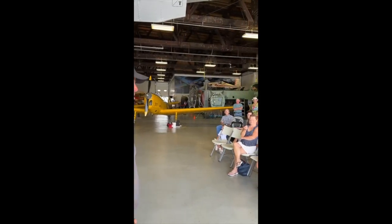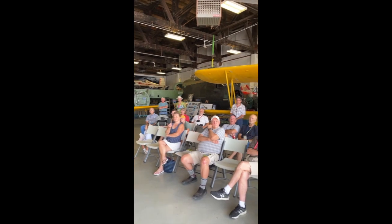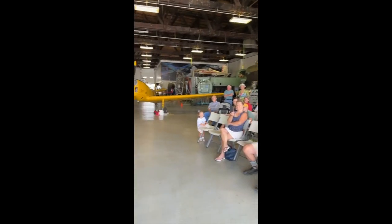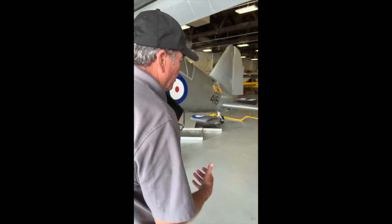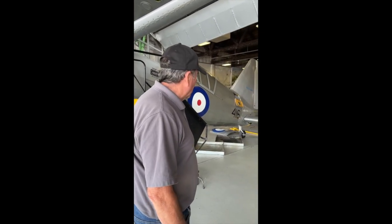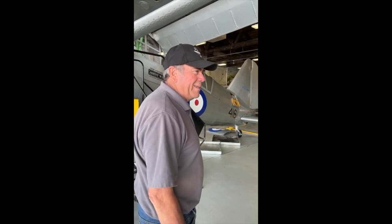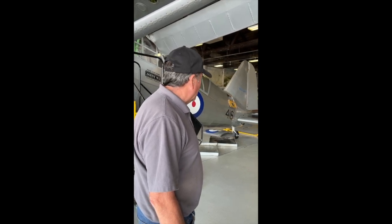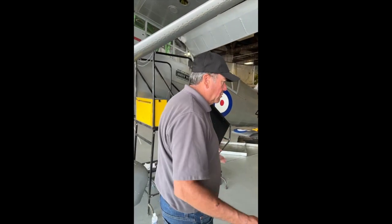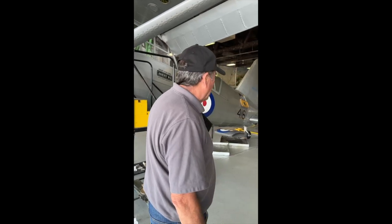About 1800 of these were built. There were 225 built here in Canada. They were looked at by bush operators after the war, because you can lift anything you can get in the cabin. Unfortunately, it's all steel tubing and you can't just open it up to make a cargo area. So cargo people like Max Ward looked at them and said there's no way to make money with this. Some were used briefly as crop dusters — you could put a different tank in the middle with half pesticide and half gas — but that didn't last long. It didn't really have a civilian purpose after the war.